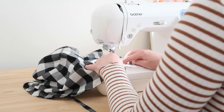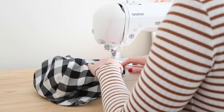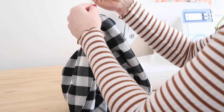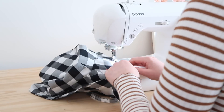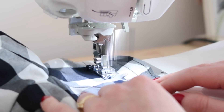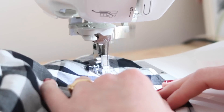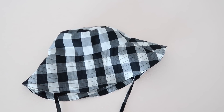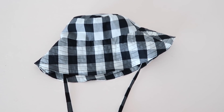Once pinned, stitch the two pieces together along the edge of the brim. Once attached, repeat this step to create multiple rows of stitching along the brim. To do this I like to line my presser foot up with the last row of stitches to ensure the rows of stitches are spread out evenly along the entire brim. These rows of stitching give the brim a bit more structure and will help give it a nice bucket hat shape.